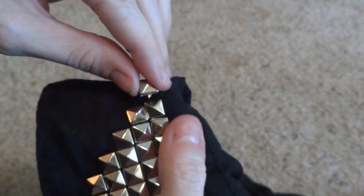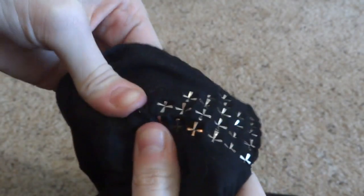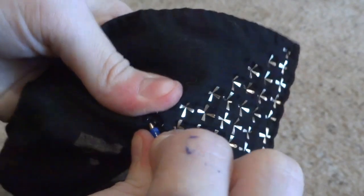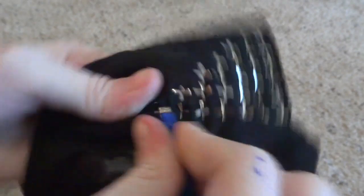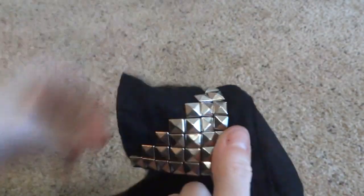It definitely takes a toll on your fingers — my fingers are getting all red. This is my last stud, finally! Didn't take me too long. I'm excited for my shirt though — I think it looks really good. I also have a sheer black shirt I might do this to, and I'll have to get more studs. I also have a white one. Any basically collared shirt would look really good with the studs.